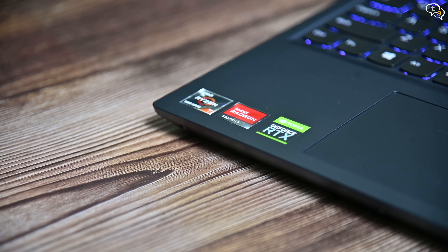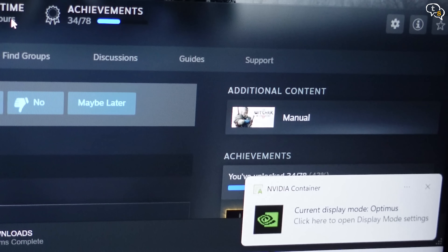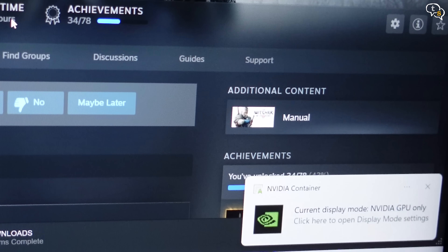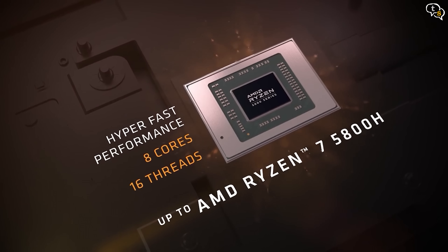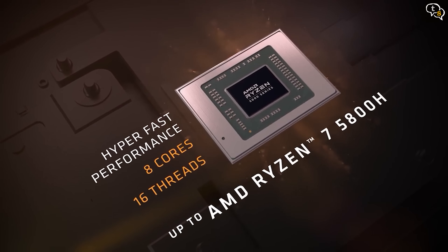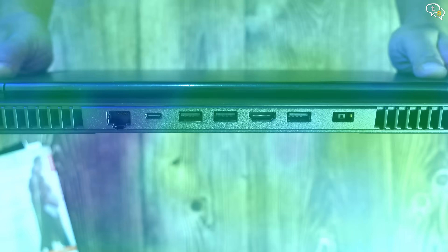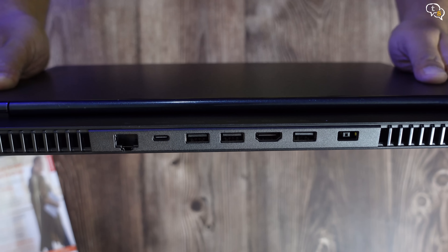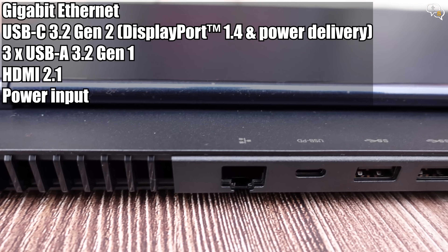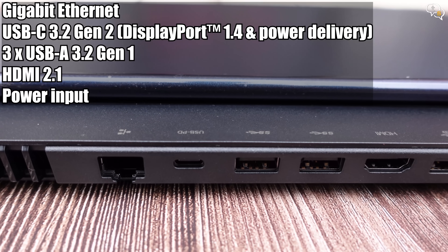We have the AMD Ryzen, AMD Radeon and NVIDIA RTX logos on the bottom left. The laptop supports Optimus, which switches to the Radeon graphics for low power tasks and when you need a powerful GPU, the RTX 3060 kicks in. The AMD Ryzen 5800H is an 8-core 16-thread processor with a 3.2GHz base clock and a 4.4GHz turbo frequency. There is a power button on top and the screen can lie flat 180 degrees. Most of the ports are at the back of the laptop, which keeps all the cables at the back making the sides look neat. We have Gigabit Ethernet, USB-C PD — we can charge the laptop using this port but only at a max 100W.